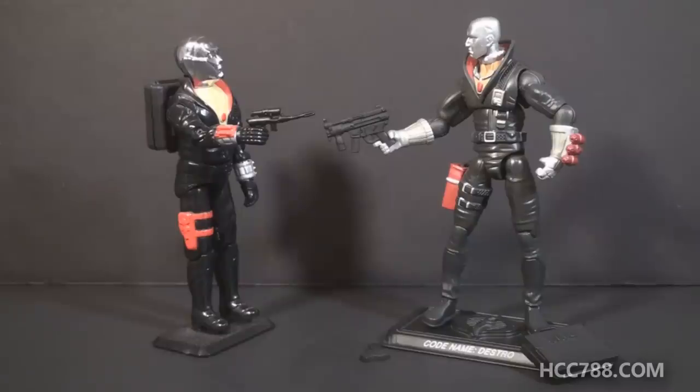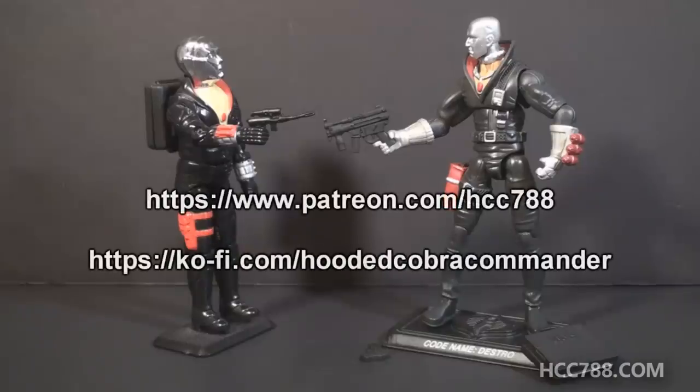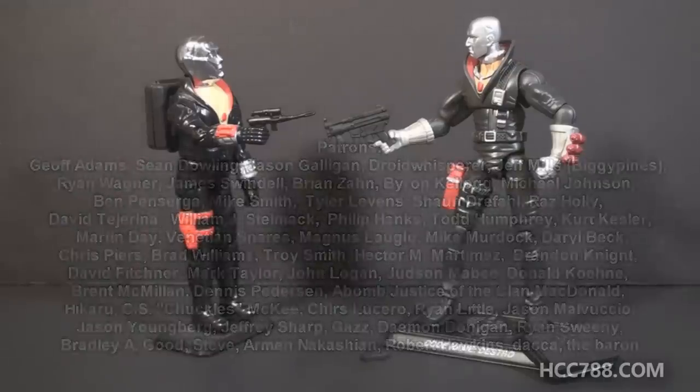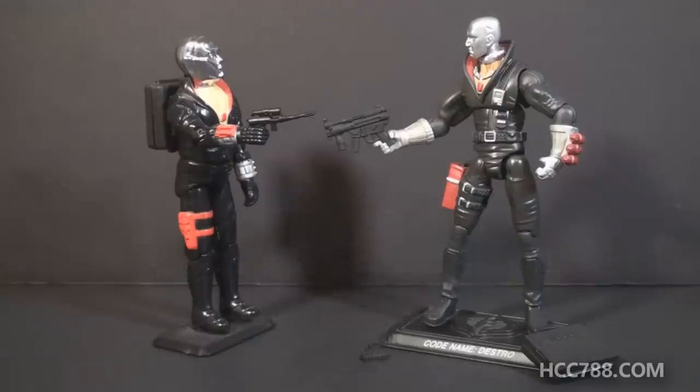That's all for now — I just wanted to briefly show you these two figures. Thank you to both Steve and Larry for your donations to the channel. I do accept donations, so if you're interested I'll flash the email address on screen. I'd like to thank my patrons for all their support — I do have a Patreon, and also a Ko-fi account if you'd like to give a one-time tip. You can find me on social media on Facebook and Twitter, and I have a website at hcc788.com. This channel does full vintage G.I. Joe toy reviews every weekend, so check back for a new review. Thank you all so much for watching — I've got more G.I. Joe content in the works, so stick around. I will see you soon.